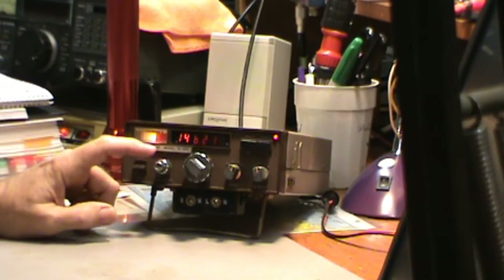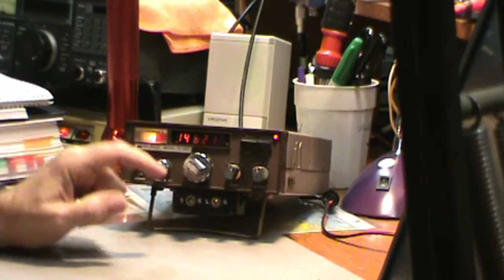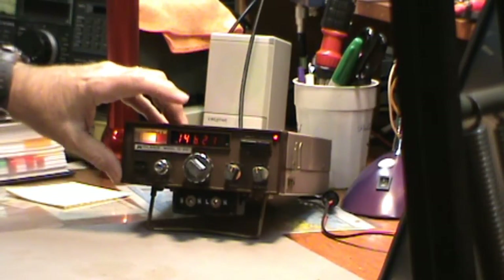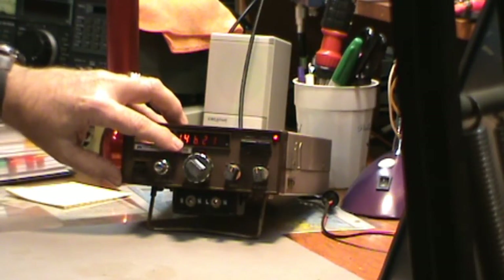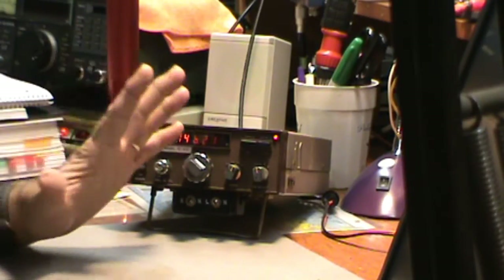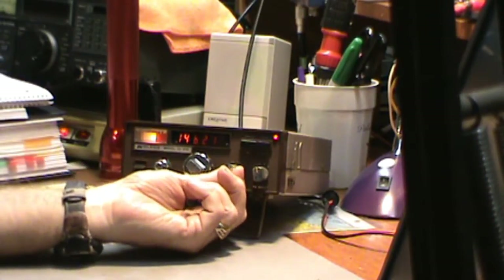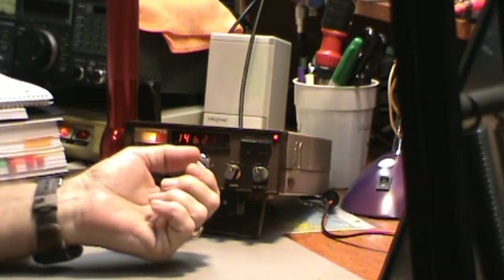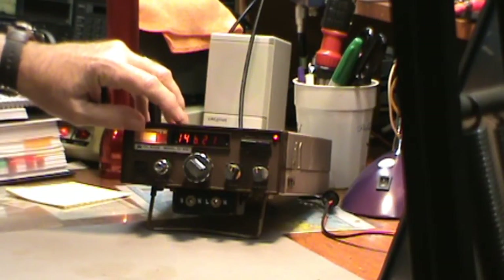The next one is these two concentric knobs. One is the volume control and one is the squelch control — pretty straightforward. You probably can't tell on this display here, but the first two digits for the 1-4 are fixed because it's going to be in the 2-meter band, which starts at 1-4-X. And what you do is this knob over here — you can select 1-4-4, 1-4-5, 1-4-6, 1-4-7. I don't know if you can see it, but right now I've got it on 1-4-6.